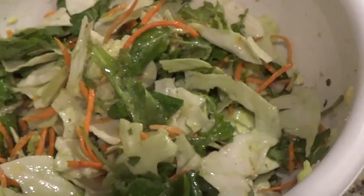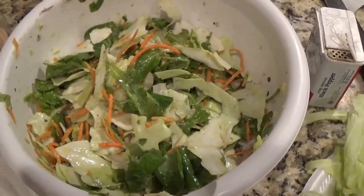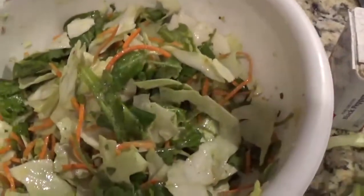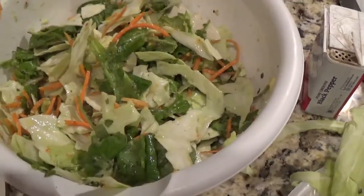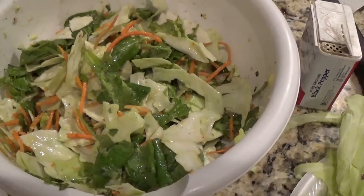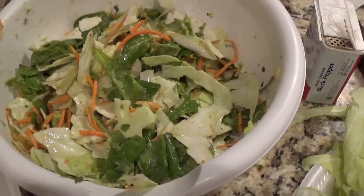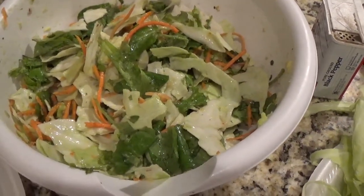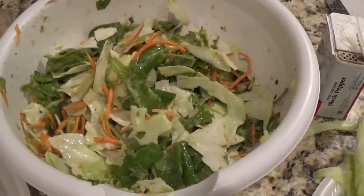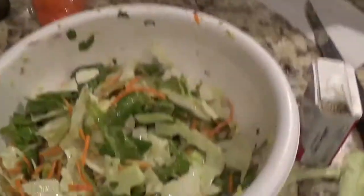Here is all of the ingredients together except for the quinoa — I haven't added that yet because I'm letting it cool off. This is the kale, carrots, cabbage, and hummus — I only used like a teaspoon amount — plus the avocado, red onions, and I added a little bit of Italian dressing in there.